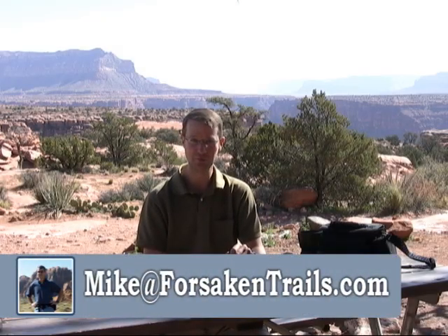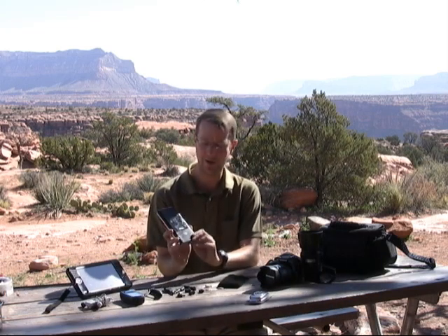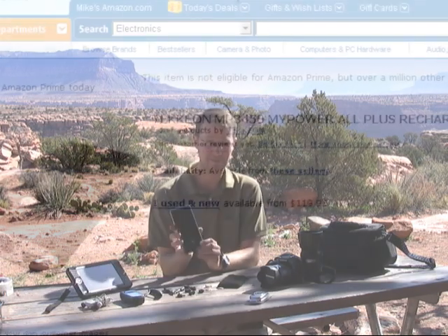Hi, I'm Mike and this is a Forsaken Trails product review. Today we're going to be talking about the Techeon MyPower All. This is model number MP3550.